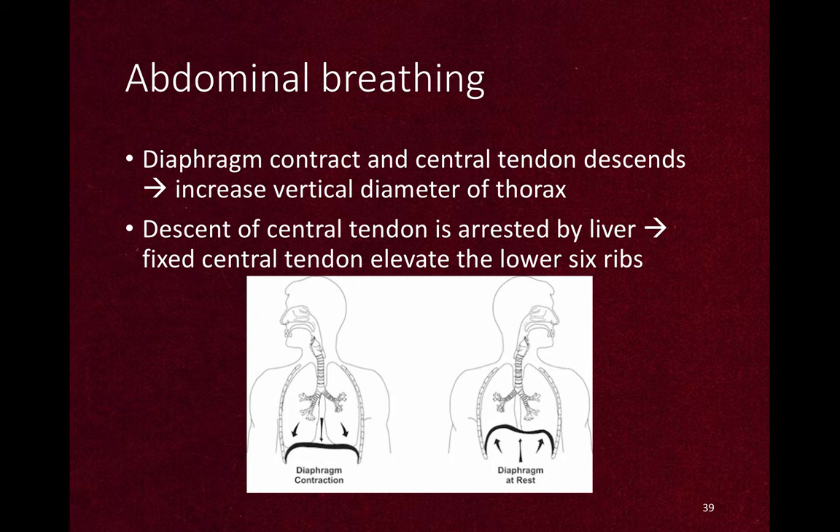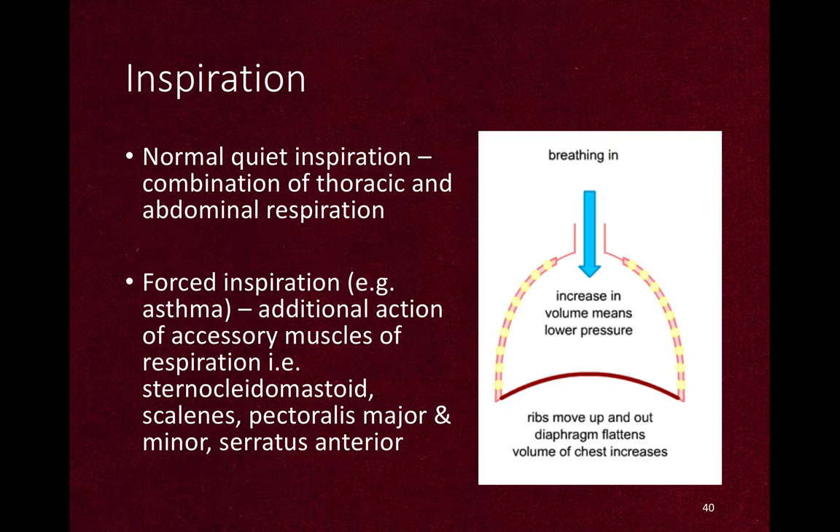Abdominal breathing is by the contraction of the diaphragm. When the diaphragm contracts, the central tendon descends to increase the vertical diameter of the thorax. The descent of the central tendon is arrested by the liver, and the fixed central tendon elevates the lower six ribs, increasing chest content and drawing air in. When the diaphragm relaxes, the air goes out. Normal quiet inspiration is a combination of thoracic and abdominal respiration. Forced inspiration requires additional action of accessory muscles: sternocleidomastoid, scalenes, pectoralis major and minor, and serratus anterior — seen in pathological processes like asthma.